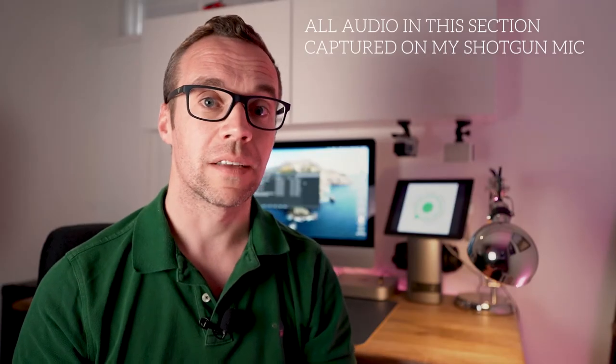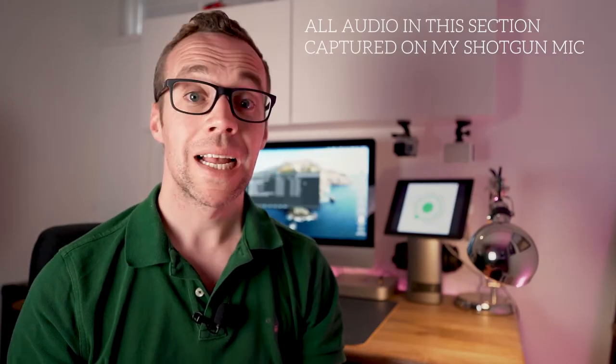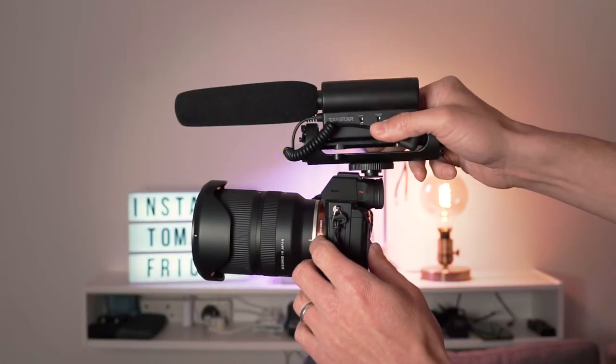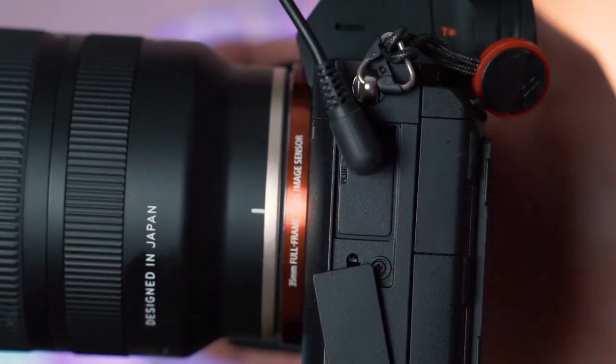Let's start by talking about shotgun mics — not that kind of shotgun. This is a shotgun mic and you've probably seen these used by a lot of people on YouTube where they're vlogging or moving around creating content. These are usually designed to mount on the shoe of your camera and plug directly into the audio port, replacing the microphone built into your camera. This means the audio being captured is naturally synchronized to the video being recorded — there's no need to synchronize them later in post-production. They're really easy to use.